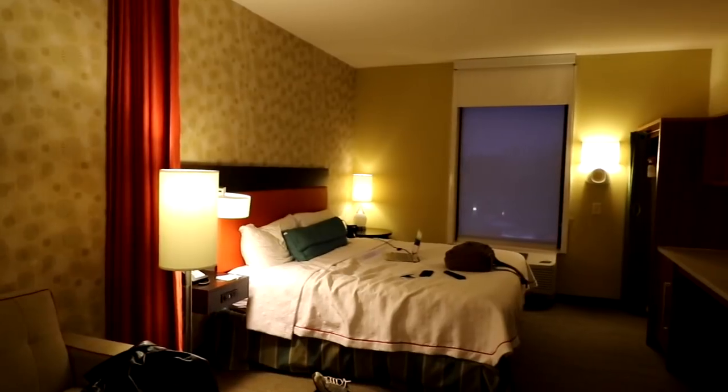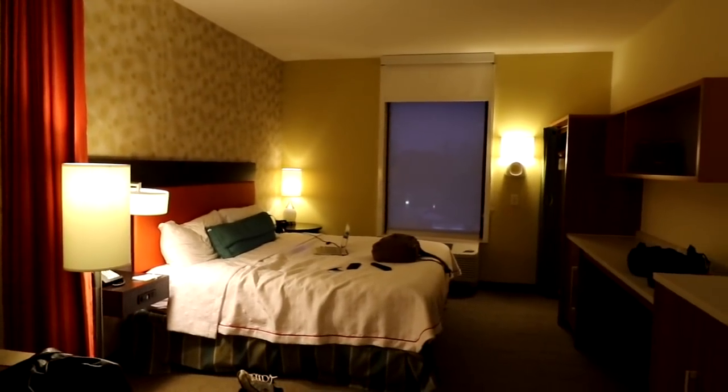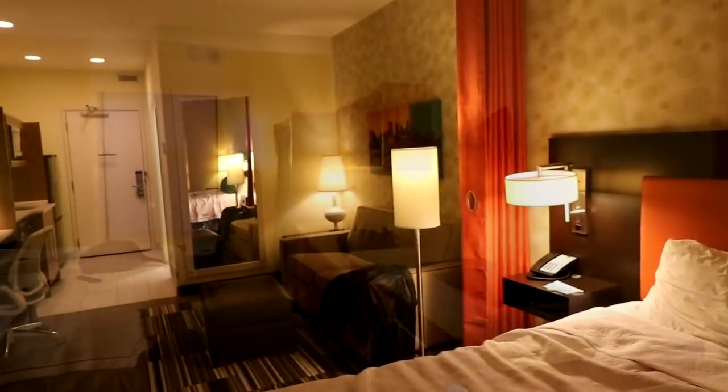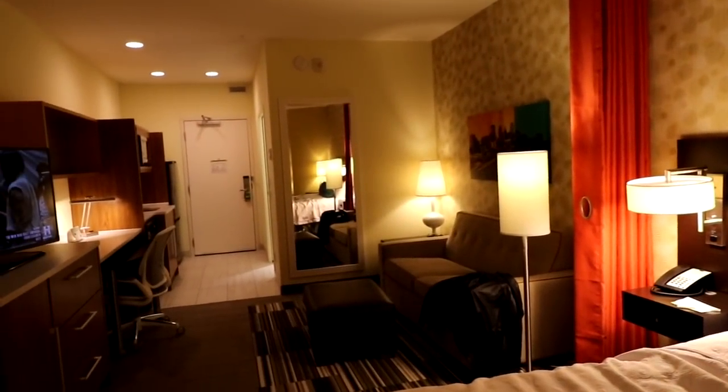Okay everyone, well thanks a lot for watching. Bear with me — I'm just learning the new camera. I'll see you guys on the next video.